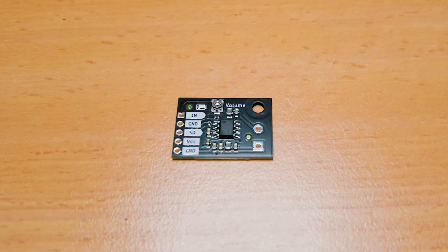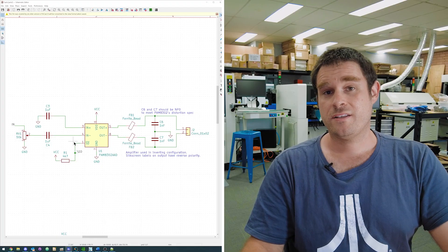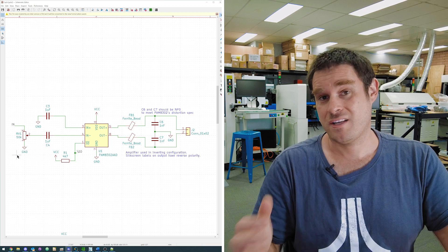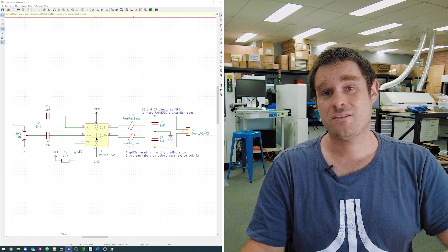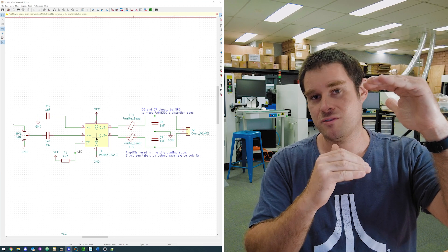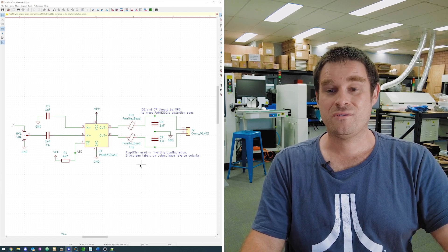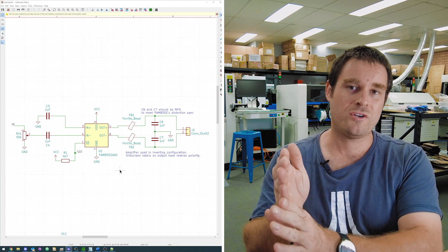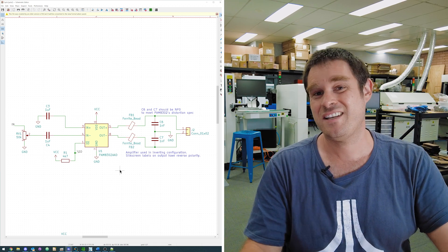The next thing I've been working on is the first Makerverse audio project board. This little guy is a PAM8302A Class D amplifier breakout. These allow you to easily, cheaply, and in very low power, add sound to your projects. Looking at the schematic, this is a fairly simple breakout board. We have an input with a potentiometer for at least some volume control. We have an AC coupling cap because the inside of the chip is biased to about halfway between VCC and ground, whereas your input could be floating above and below ground. On the output we've got a low-pass filter centered somewhere in the megahertz range to kill some of the RF that comes out of this amplifier. Class D amplifiers turn on and off the output using an H-bridge, and that hard digital switching creates a lot of RF noise that typically needs to be attenuated.